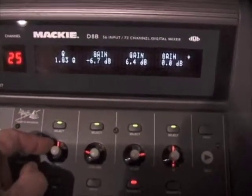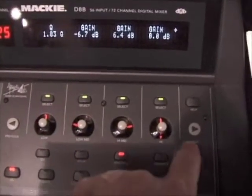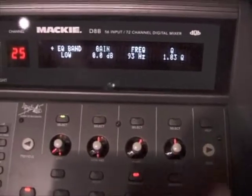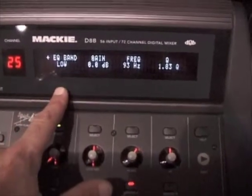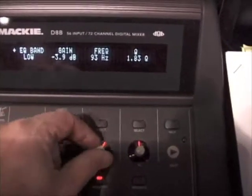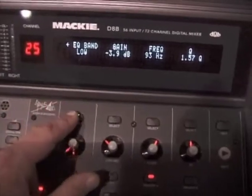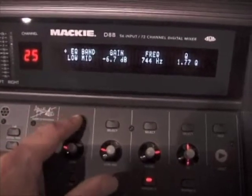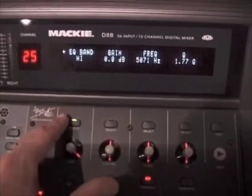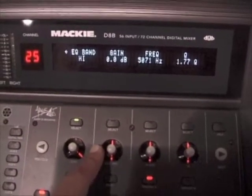If you would like to see one band at a time, which is the usual way to work, you'll see this next switch which means there are more parameters or options if we hit that. You'll notice it goes off, and now it says low band. We have a separate gain, frequency, and Q all for that one band, so you can make adjustments to everything you want as you go. When you tap this, it brings up the low mid, the high mid, and the high band, which is useful when setting your EQs initially.